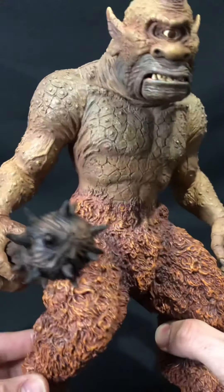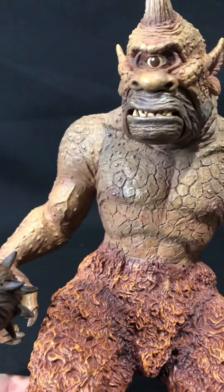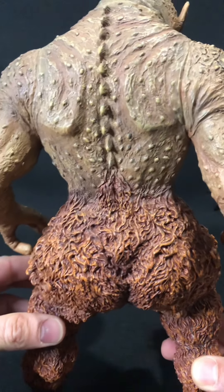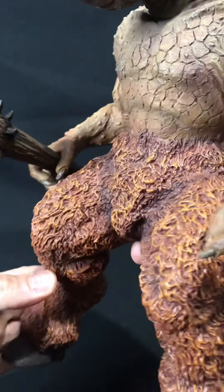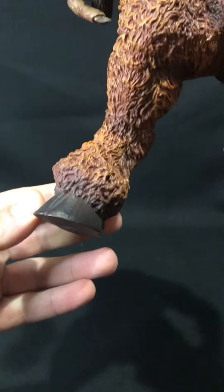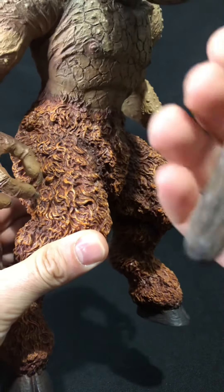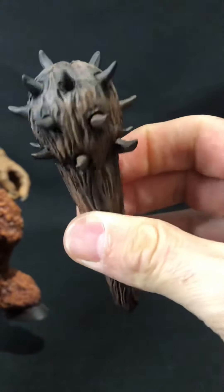Here we've got the Cyclops. Let's have a look at his face — the texture and the detail is amazing. They really captured the essence of the movie, of the actual character itself, with all that scaly skin and those woolly legs. Look at all that detail on his chest and stomach. We start from the bottom — we've got the hoof, again with the woolly effect. And the club slides on, and the club itself is really nice. That thing looks so menacing.